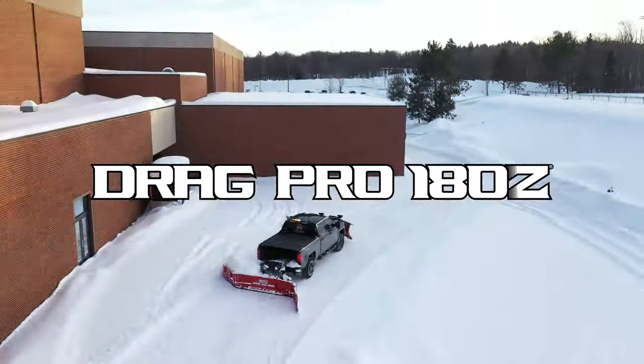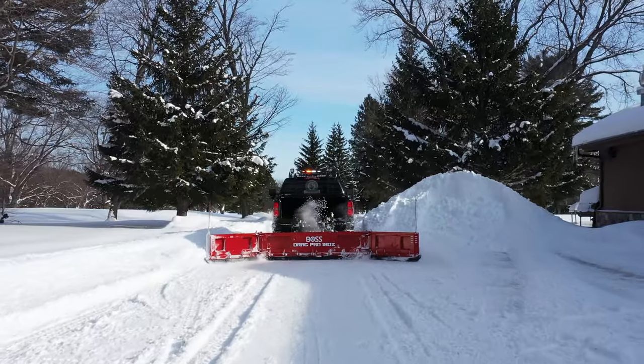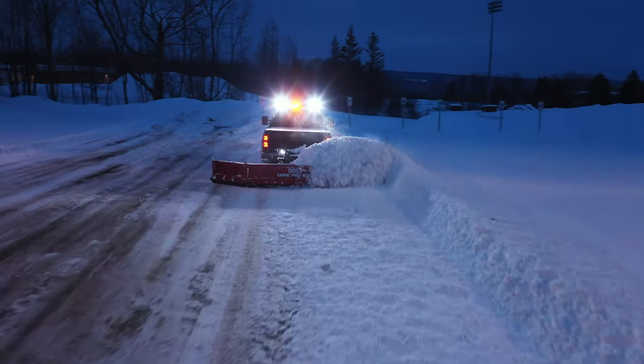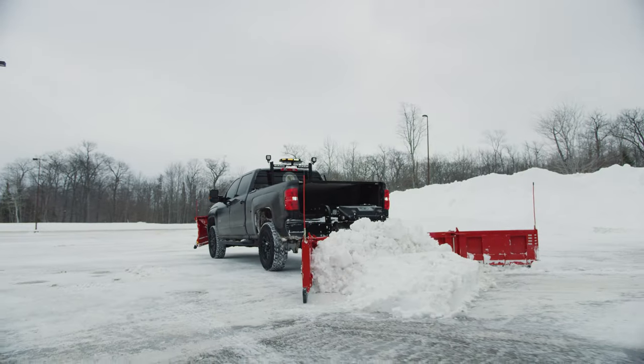Introducing the latest addition to the rear-mounted BOSS DRAG PRO lineup, the DRAG PRO 180Z. The BOSS DRAG PRO 180Z is the most versatile rear-mounted snowplow available.